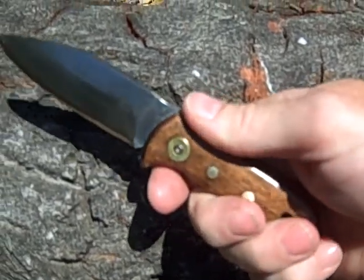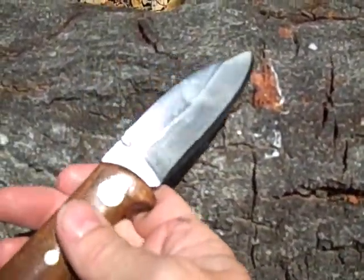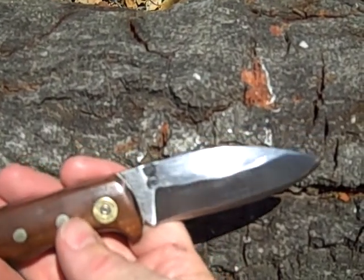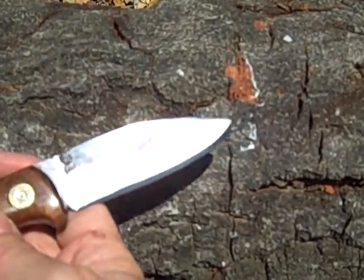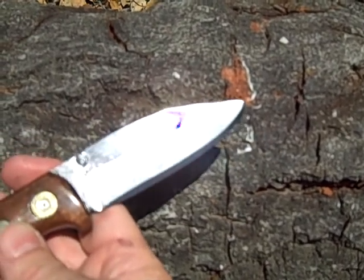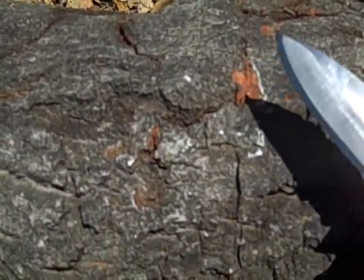It's probably pretty well concealable. I got my stamp here, which didn't turn out that great, but they never usually do for me. And then I want to talk about the bevels — the final bevel here.